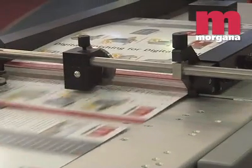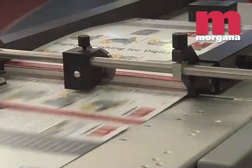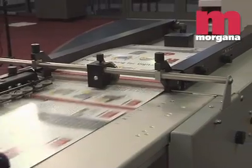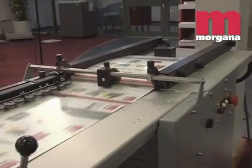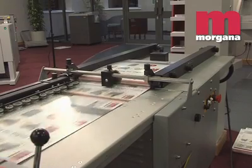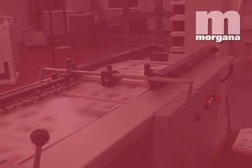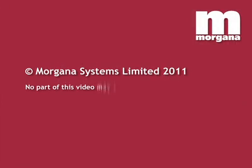The Morgana 8000 Feeder can handle a maximum sheet size of 640 x 460 mm, so any size up to SRA3 can be handled with ease. An optional narrow sheet guide allows even small sheets to be run.